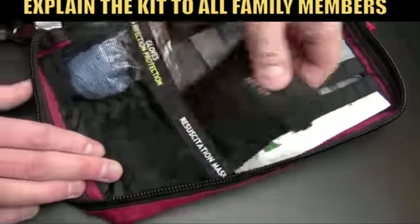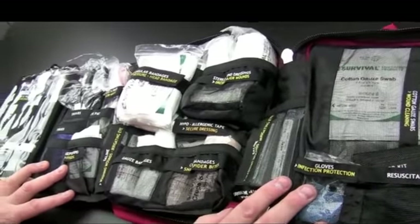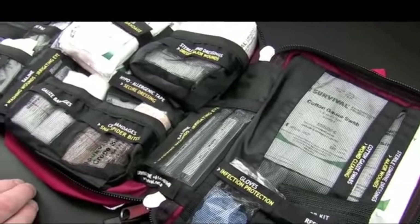Anyway, I hope you've enjoyed that little video. As I say, we've got other videos which will clearly show you all the items laid out, and you can have a look at those too. Thank you.